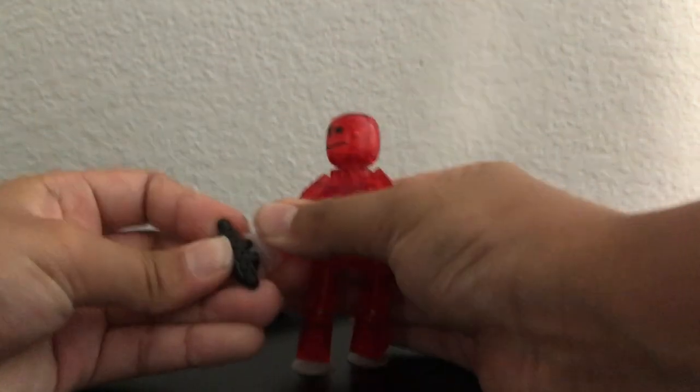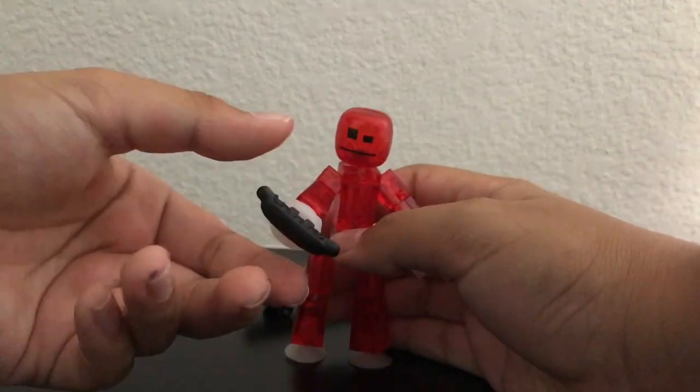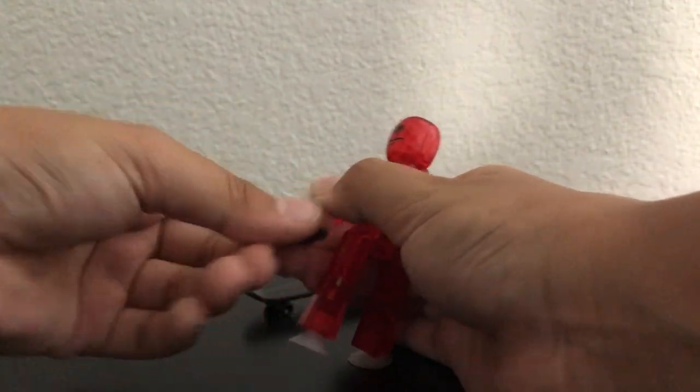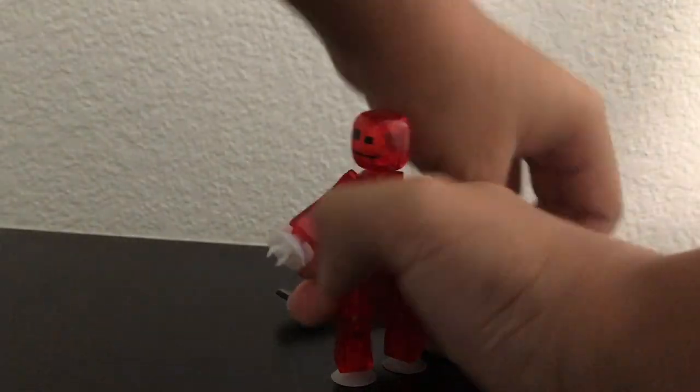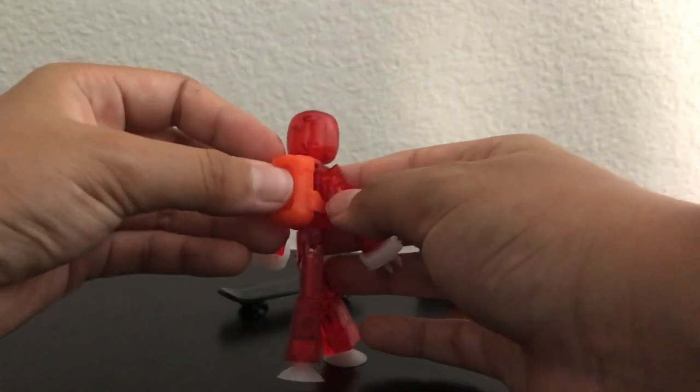A hot dog — it attaches to the hand clip so you can eat it. I don't know why it's black though, maybe a charred hot dog. And I got a backpack that actually attaches to your Stickbot's back, which just looks so cool.